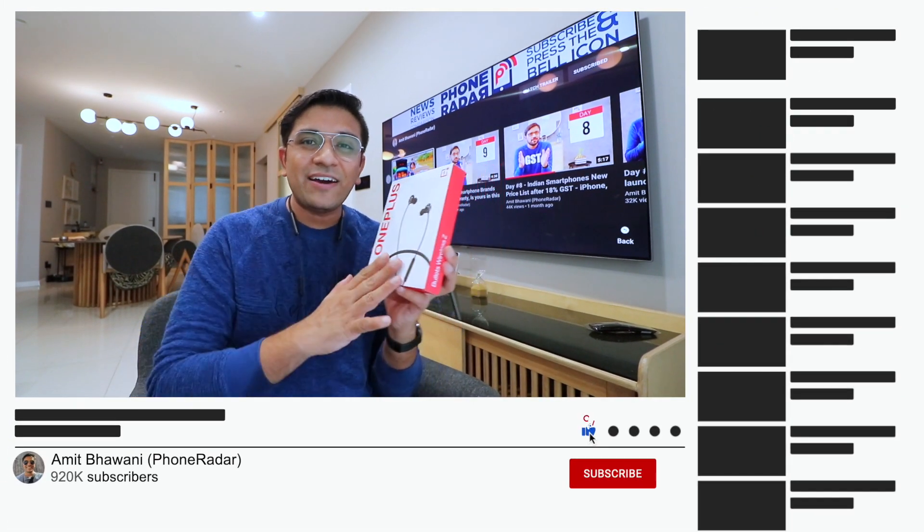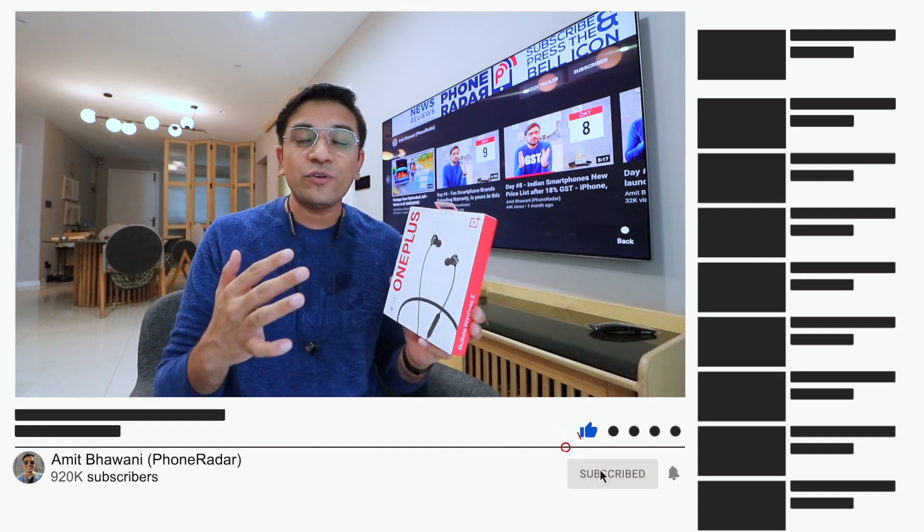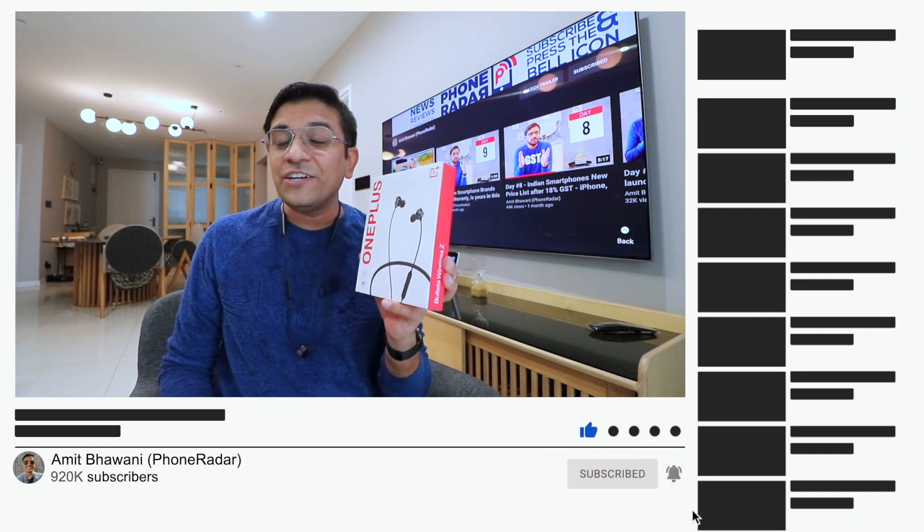Well friends, remember that I will personally use these for a long-term review, but then I will send you a brand new unit. Stay tuned in this video for more details.